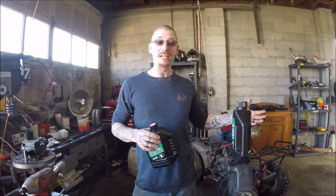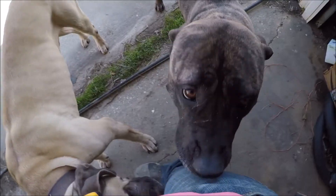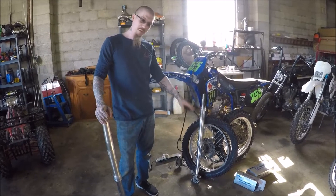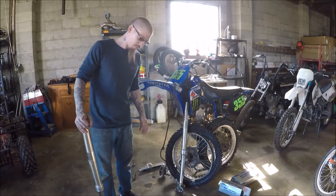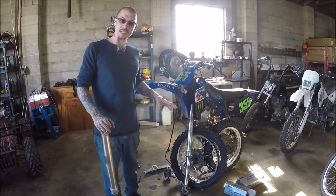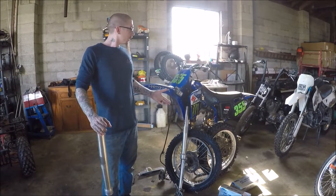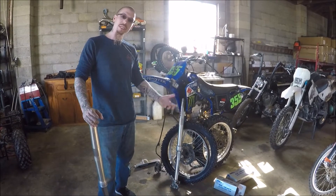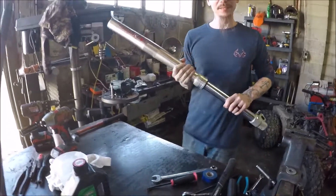We got the brake side fork done — new seal, fresh fluid on it, it feels pretty good. We'll get it back on the bike along with this one once we rebuild it. We might adjust the rebound and compression a little bit just to get it comfortable for me. That's what I discussed with the owner of the bike — to get it to where I feel comfortable enough that I would take it out and ride it, and then I think it might end up for sale.